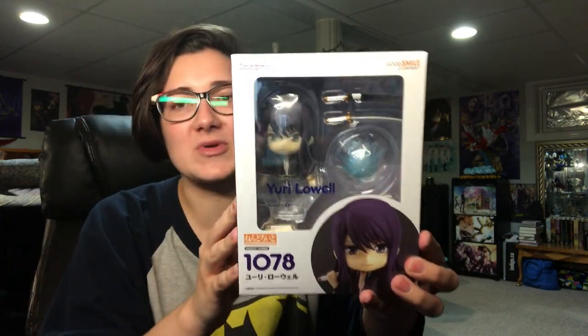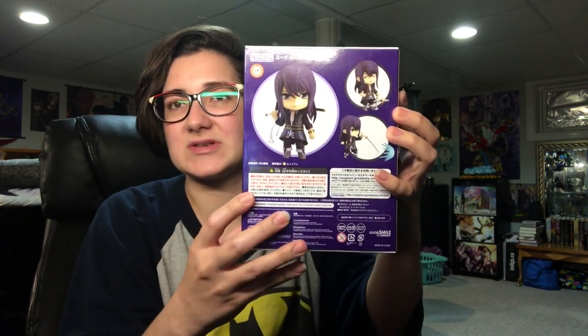Hey everyone, it's Kidoo and it's pajama time. In this video I'm going to be doing an unboxing of Yuri Law's Nendroid from Goodsmile and Company. I did order him directly from Goodsmile, but this time he did not come with any bonus items like some of the other Nendroids do. I love him so much, I'm really excited for his figure.